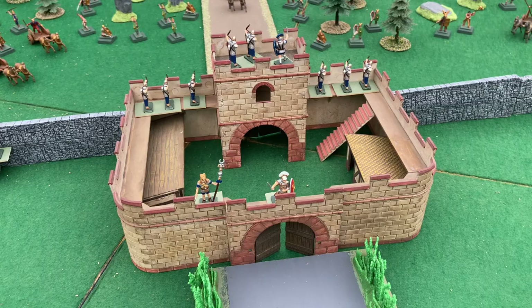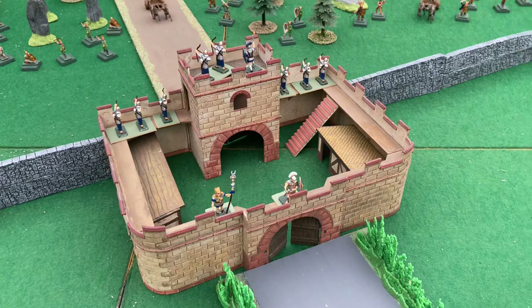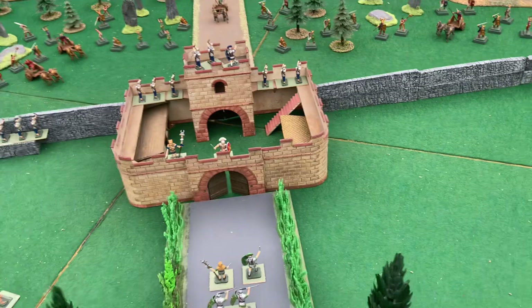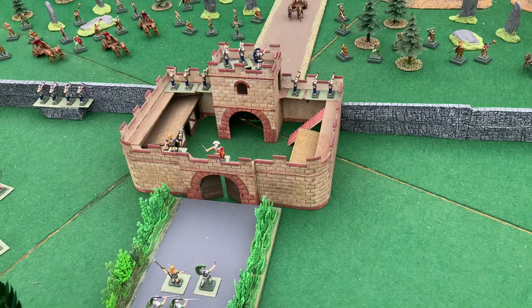This is the Airfix Roman Fort. It was part of their snap-together fort range that complemented their HO scale figures. It's based on a Roman mile castle, which as the name suggests, along Hadrian's Wall, every mile there would be a fort like this.